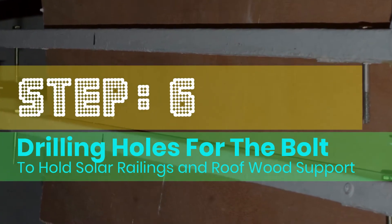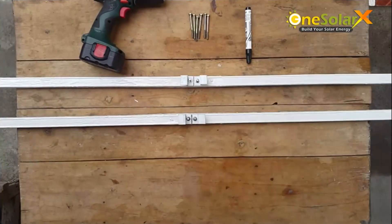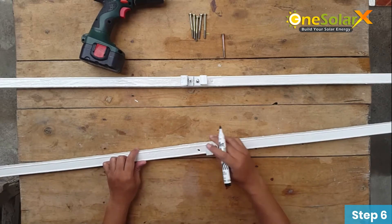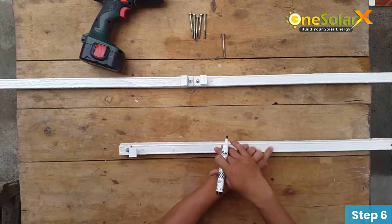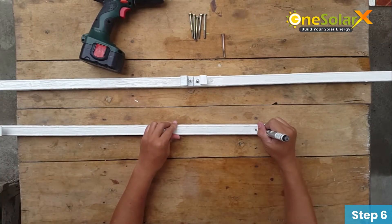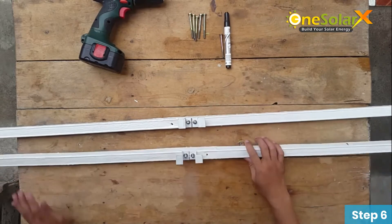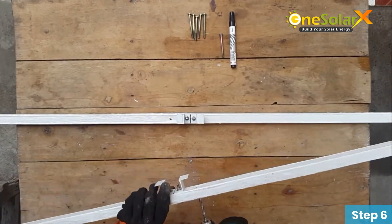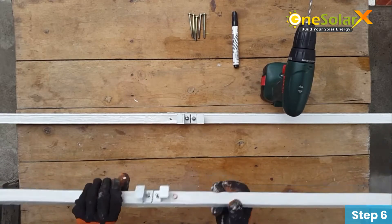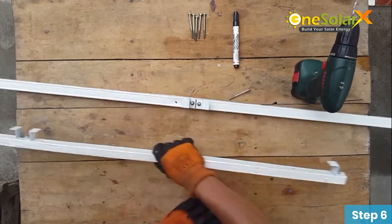Step 6: Drilling holes for the bolt to hold the solar railings and roof wood support. Just make a mark near the center and also near the edge. Continue to do this on the other side and the rest of the solar railings.